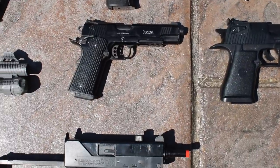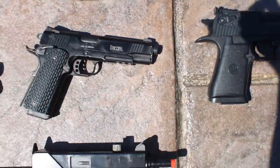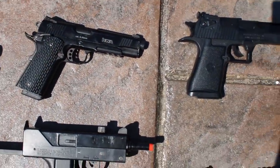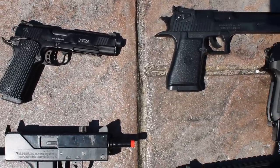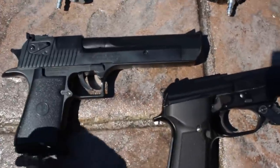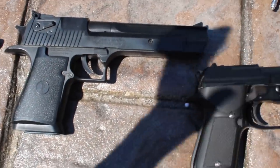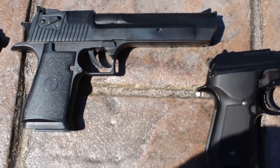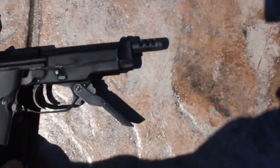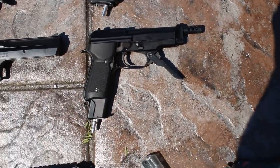Over here we have a KWA 1911 — specifically the Mark II variant. KWA makes about four different 1911s, so that's one of them. It fits nice in a circle holster and shoots pretty easily. Here is my spring Desert Eagle from my Evike unboxing — it's stupid but mainly awesome, just fun to plink around with. Next we have a KWA M93R — also HPA tapped. This thing shoots in semi, three-round burst, and full auto. It has a little awesome foregrip.